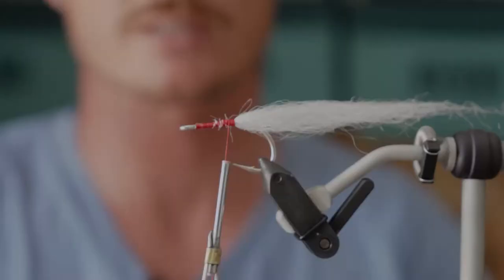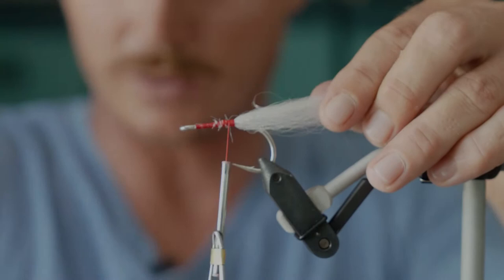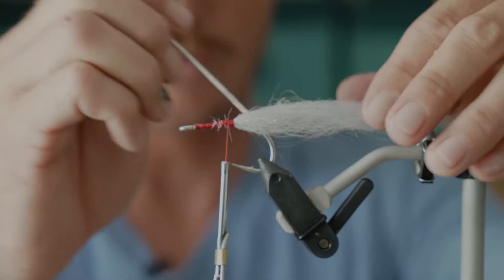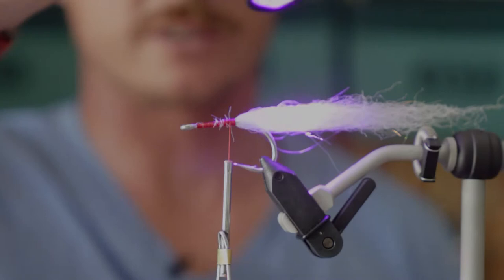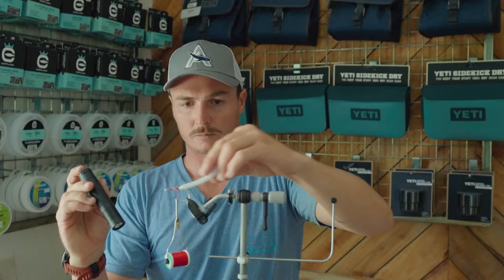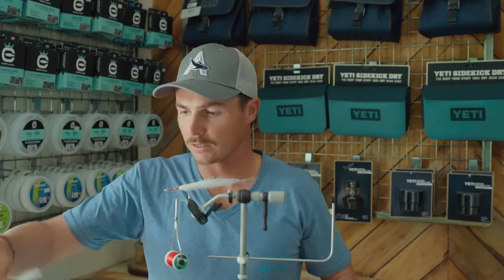Now I'm going to get some Solaris — the thick hard type — to stiffen up the first part of the tail. Just get a decent dollop in there and use your bodkin or pin and comb it through that first section so it looks decent. Chuck a little bit of UV light on there to finish it off. It should be quite stiff for about half of the material.